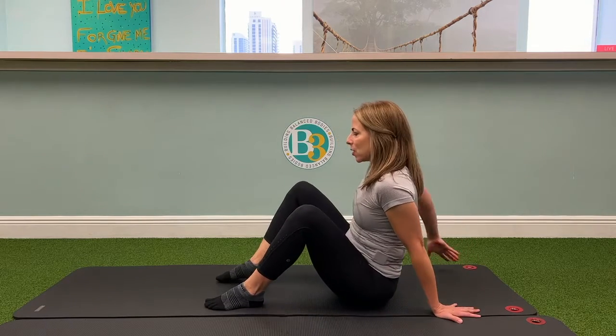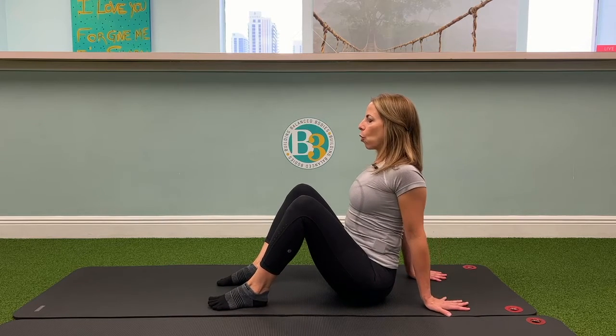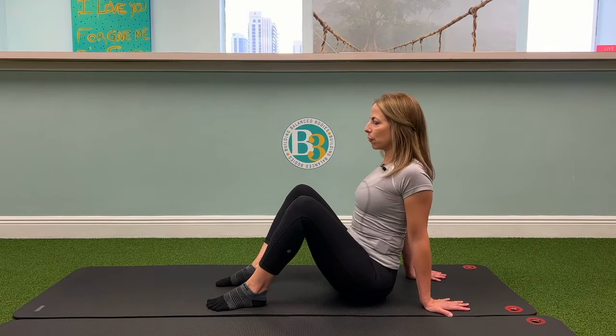What I want you to do is get with your hands and your feet shoulder width apart. You're going to roll those shoulders back and press those hands into the floor.